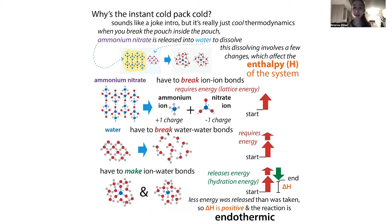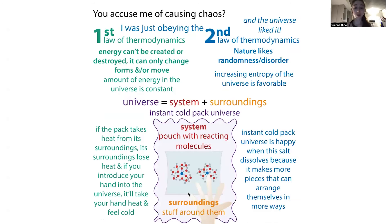If we have an increase in entropy, we can get a negative delta G. This is what's going to happen in the case of our ice pack — we're breaking up all these networks. The dissolved salt is now going to have more places it can be and rearrange itself in various ways. So in the case of this reaction, it's going to be endothermic and spontaneous.